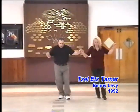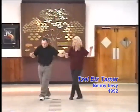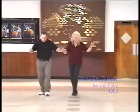Yamanite right. Forward, back, forward, brush, end, cross, brush, end, cross, touch, back.